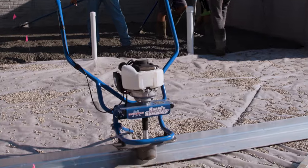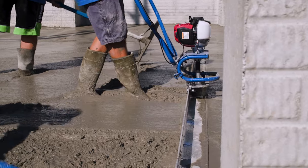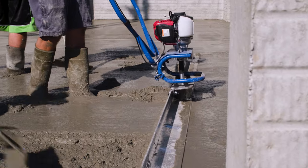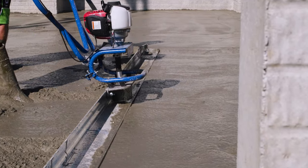The new SpeedStriker 2.0 PowerScreen from Marshalltown offers numerous advantages over traditional hand screed methods. It vibrates over the concrete, resulting in a flat, strong slab.